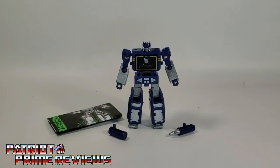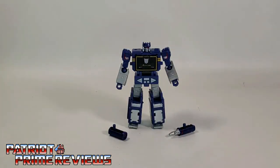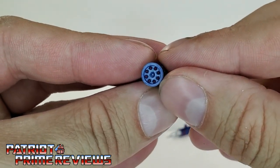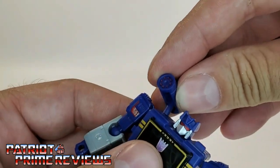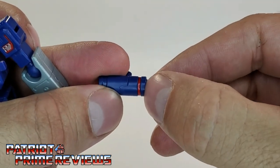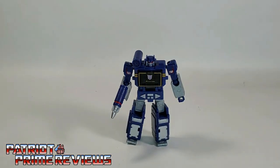Once you get Soundwave all opened up and out of his packaging, you'll see he does come with a sheet of instructions that are very well illustrated and very easy to follow. But you really don't need these because if you've ever owned a G1 Soundwave, you're gonna know how to transform this guy. Soundwave also comes with his shoulder mounted rocket pod, and there are paint applications on the tips of the rockets — that is awesome for a core class figure. You can peg this in right above his right shoulder. He also comes with his concussion blaster, which has a painted chrome tip and a little red line around it. Go ahead and put that in his right hand, and now you have Soundwave all armed and ready for battle.